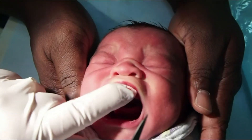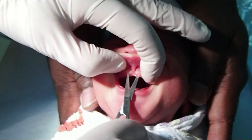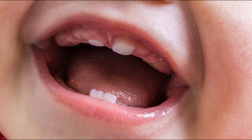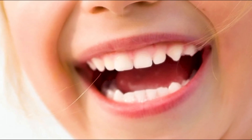Regarding dental concerns, releasing a broad and tight frenulum will possibly reduce the chance of a significant diastema later in childhood. Please note it is normal for there to be a space between the baby teeth. This gap will close in most cases when the permanent teeth are in.